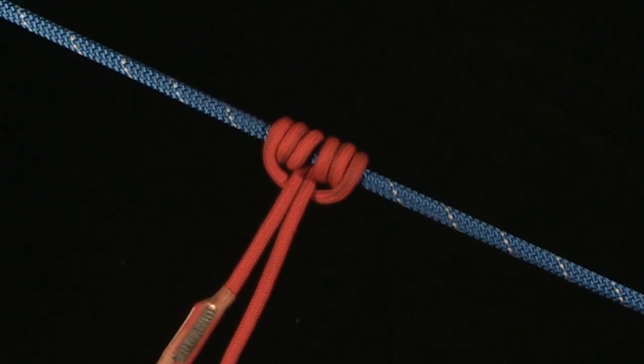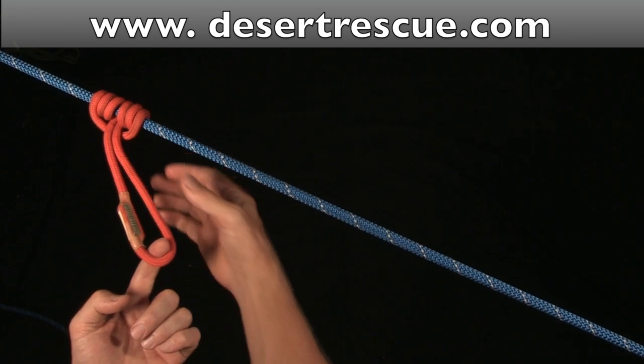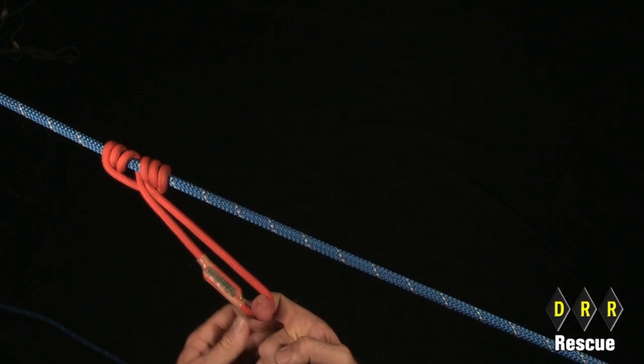The nice thing about a Prusik hitch is that if I push the hitch, it easily slides on the host rope. But if I go to pull on the bite, it locks up with circumferential tension.